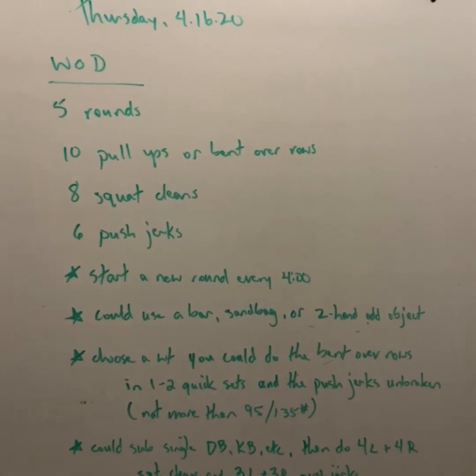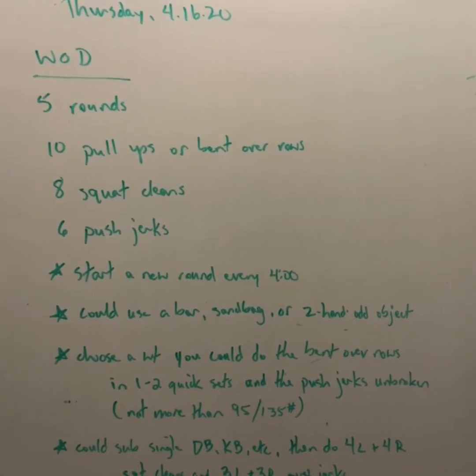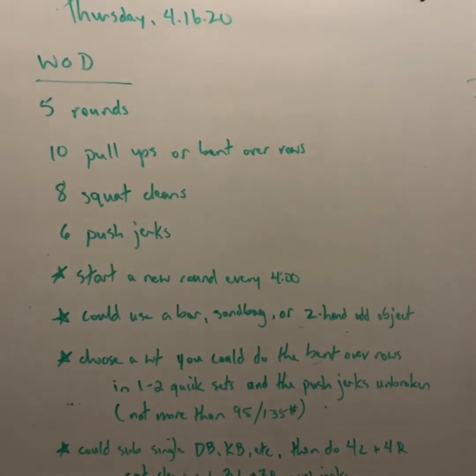We're going to start a new round every four minutes, so however quickly you finish determines your rest time. Start at zero, start again at four, at eight, and so on every four minutes.